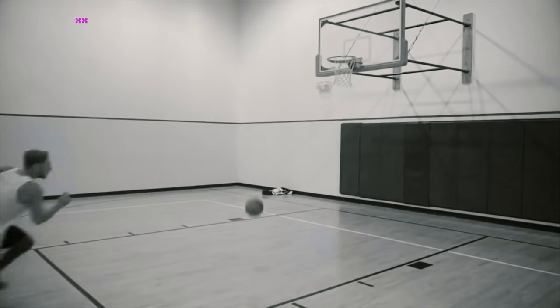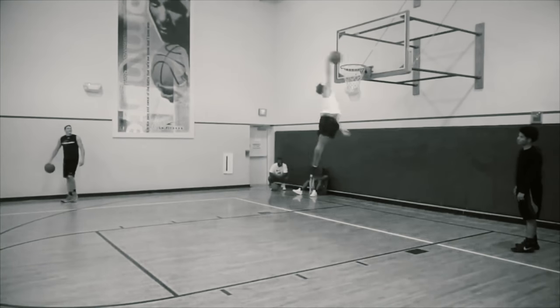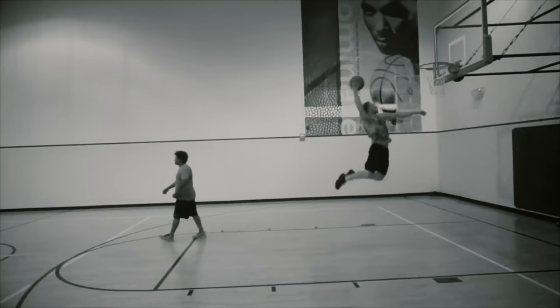The last tip to instantly increase your vertical is throwing a lob. This one is sort of magical — when I see people do it, it really changes the way they attack the rim completely. Whether you can dunk on 10 feet yet or not, throw a high lob and go for that ball. It taps into our natural instincts to go for something. When you go for a lob, you're going higher than the rim — it helps you mentally aim higher than the rim.